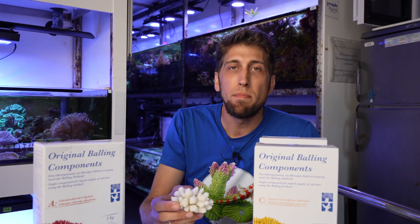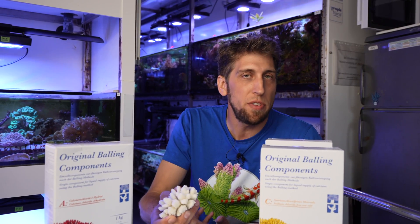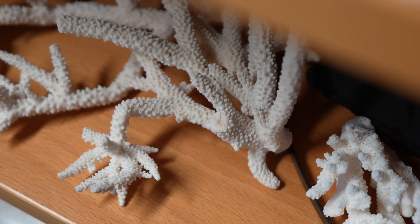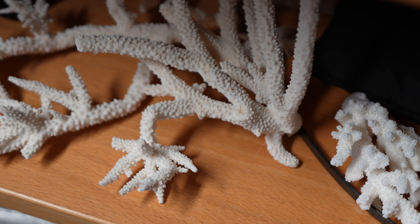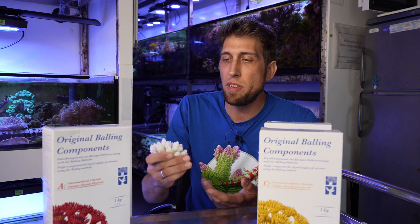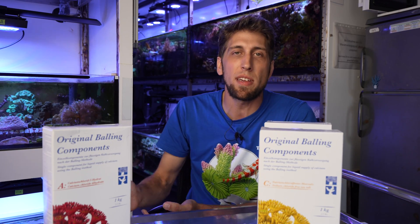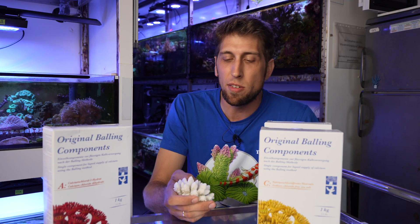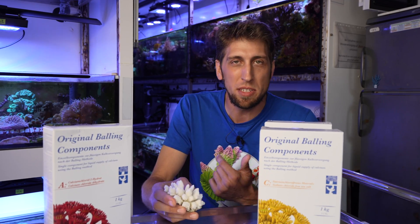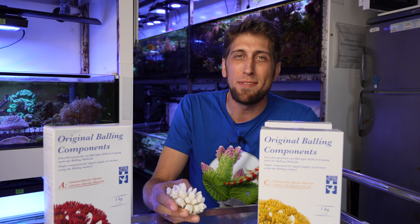Before we started using the Balling system here in the facility, we used a calcium reactor, which is also a fantastic system to supply your corals with the calcium and carbonate they need — but it's a bit more complicated. It's much easier to use components like these. Everybody can understand: you need a certain amount of powder, dissolve it in water, put it in your dosing canister — that's it. There's really not much that can go wrong, compared to a calcium reactor where you have to deal with CO2, bubble counts, and all the other fun stuff that comes with it.